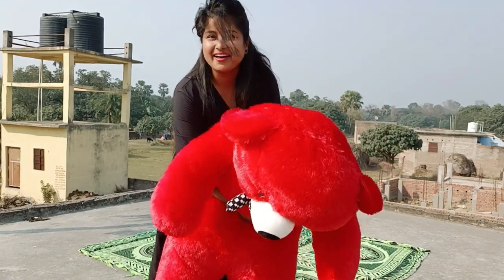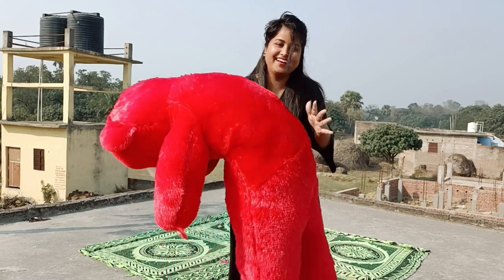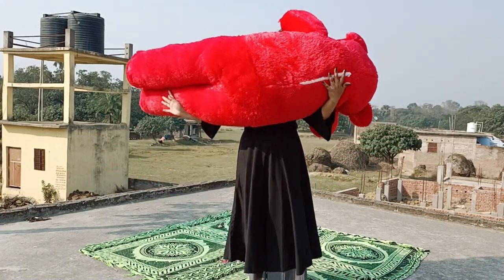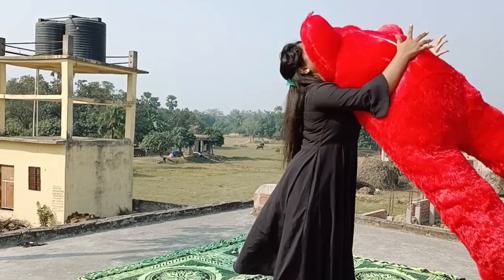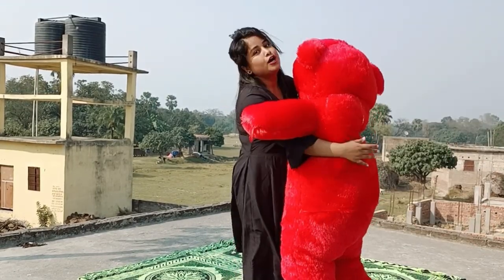This doesn't look like it — it is so big. I am going to play with it. Oh my god. I have purchased it from meis. I will give you a link below in the description.